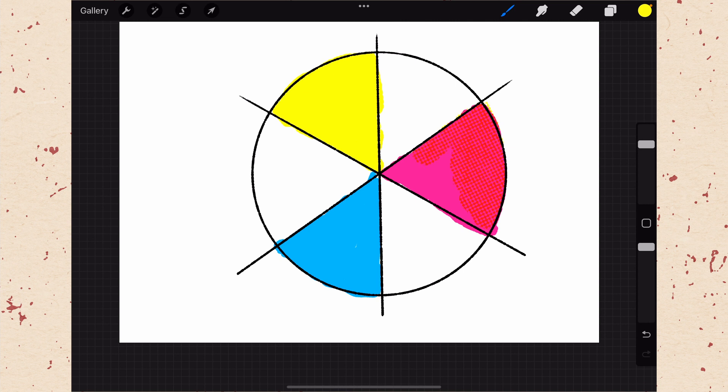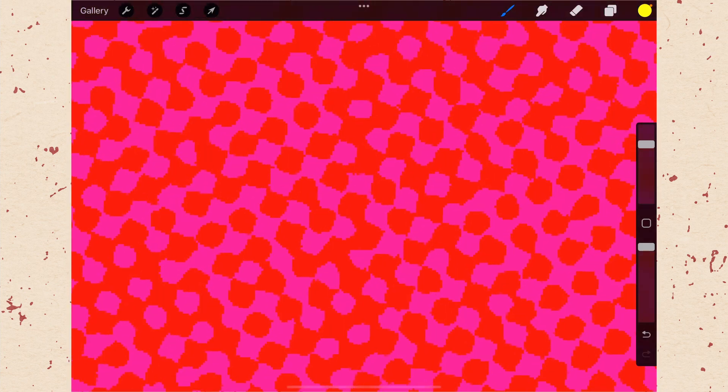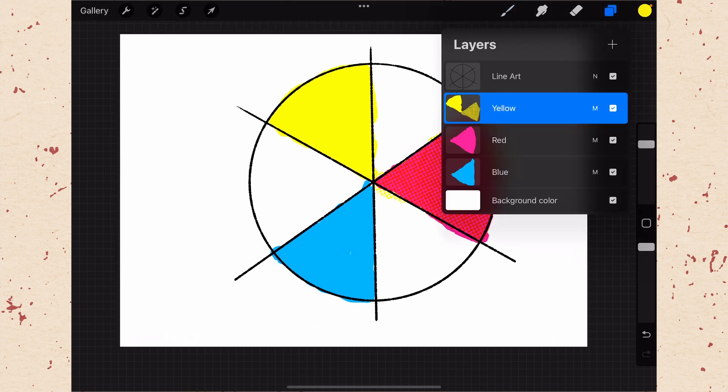Now you can start to see the way these colors combine to create different colors. The yellow helps to make it more reddish and less magenta. If you zoom in, you can see the yellow dots are where it looks most red because the yellow is overlapping with the magenta and almost creating an orangeish color. But when you zoom out, the magenta showing through along with that orangeish color creates almost a red feeling. And remember, that's because this layer is set to multiply.